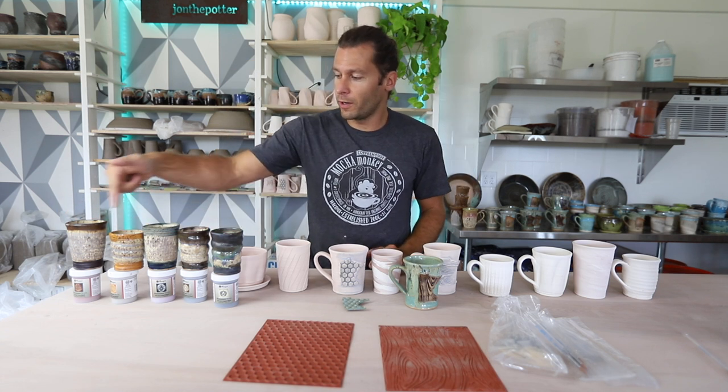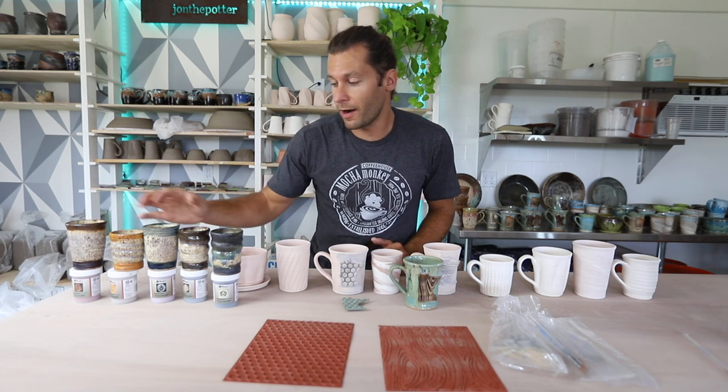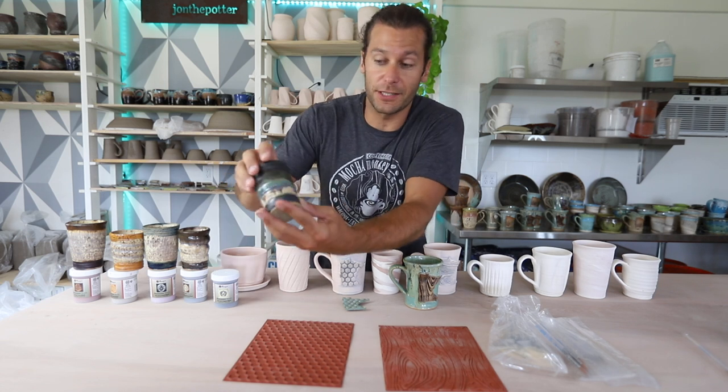I also learned that they kind of have a difference in how they make the glaze flow. I numbered them one through five — one is where the glazes stay more where they are, and then up to five where you can see it starts to run more. That's what we're going to do today.